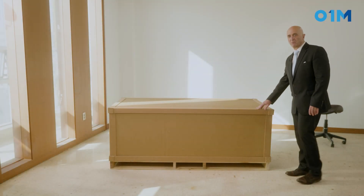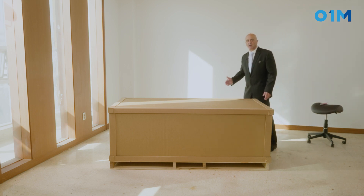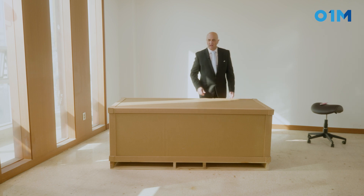You just received your table and I'm going to show you very quickly how you can set it up by yourself without any problem.